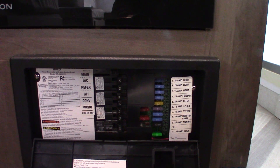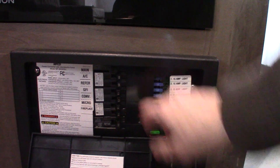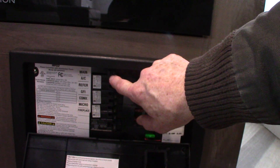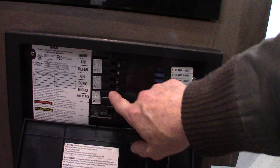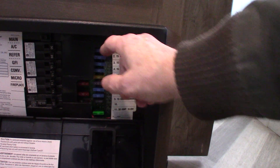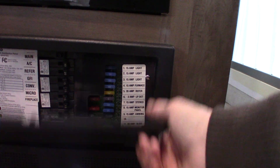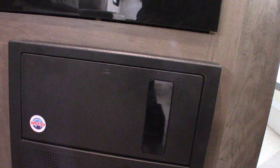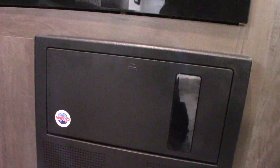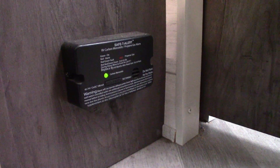This is the power converter — it converts AC to DC power. You have regular 110 AC circuit breakers here, so as long as you're plugged into shore power you'll have 110 AC at these breakers, all labeled. The power is then converted to 12-volt DC on this side, with 12-volt fuses here, also all labeled. This unit is also a battery tender, so as long as you're plugged in it will sense how much charge your battery needs and send the appropriate amps to charge it. Your LP detector is right here and should always be green — if not, get it serviced.